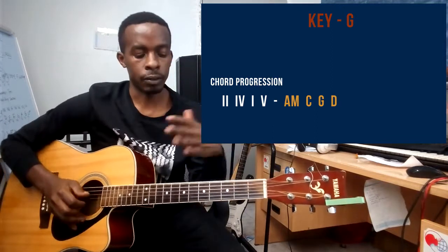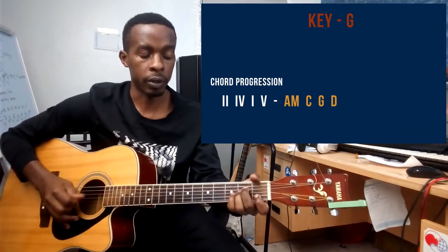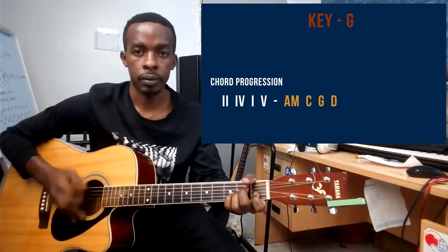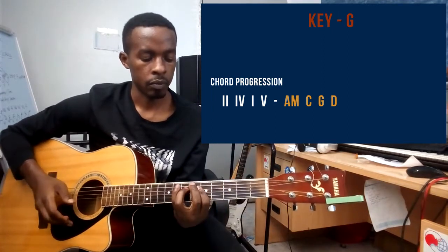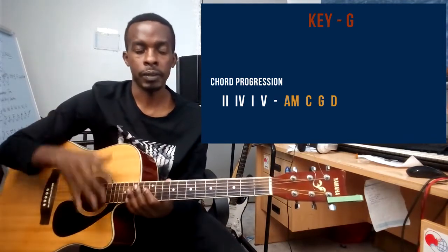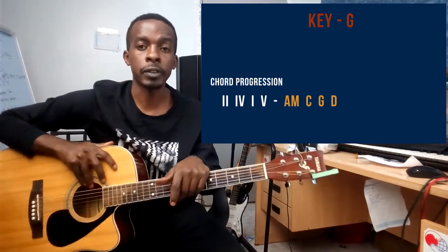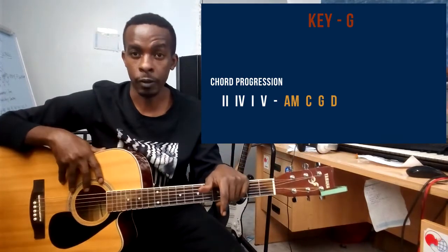You can mix them up — you can begin with the open chords and then mix in the barre chords. That's how you're gonna play the song, and that's it for this tutorial. Remember to subscribe if you haven't, and if you have a song you'd like me to do a tutorial on, let me know in the comments. See you in the next one!